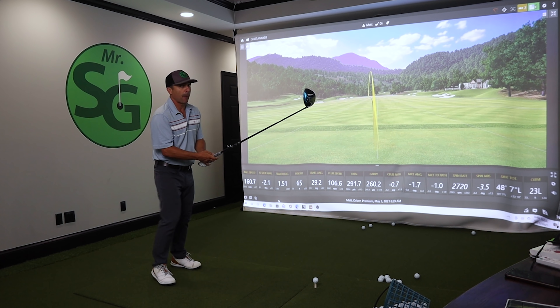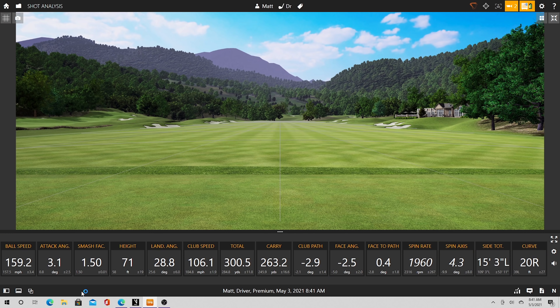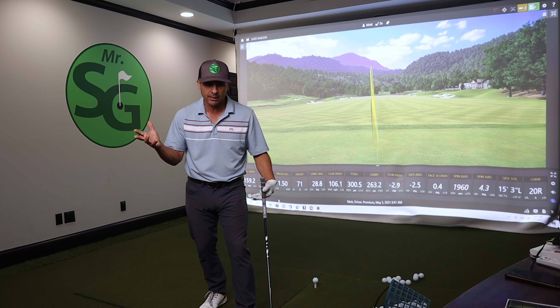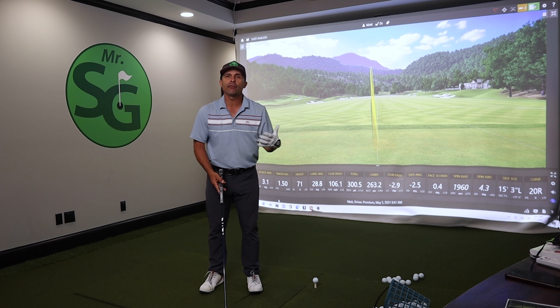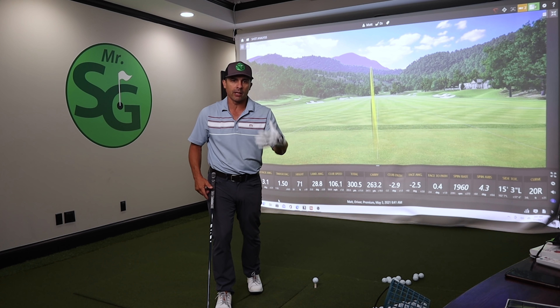So I was hitting down two degrees. What happens when I hit up a few degrees? My attack angle is now the opposite direction — up 3.1. Great smash factor. This one went total 300 yards. Look at my spin rate: way down. A little bit more carry, a lot more roll, a lot less spin. A lot of good things are happening, all because I went from hitting down on the ball to up on the ball. So how do we do that the simple, easy way without getting technical? Because once we get technical and start trying to manipulate the club, we're going to be a disaster.